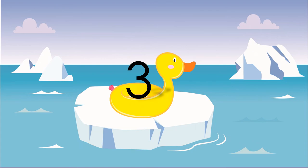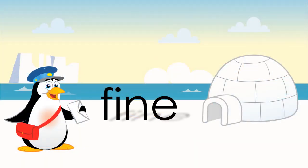Three is the value of any dotted half note or dotted half rest. It looks like 'fine' but it's pronounced F-I-N-E, and it means it's the end, the finish.